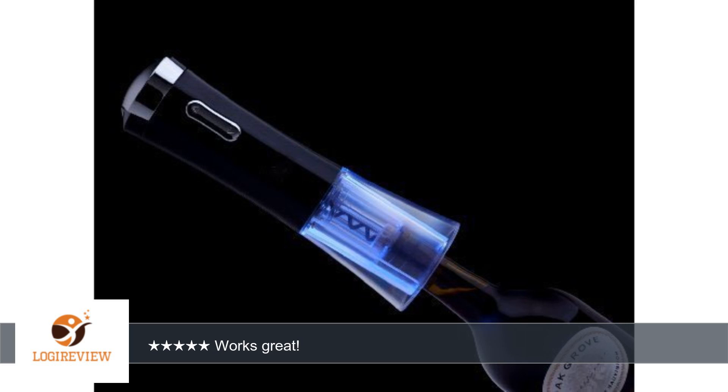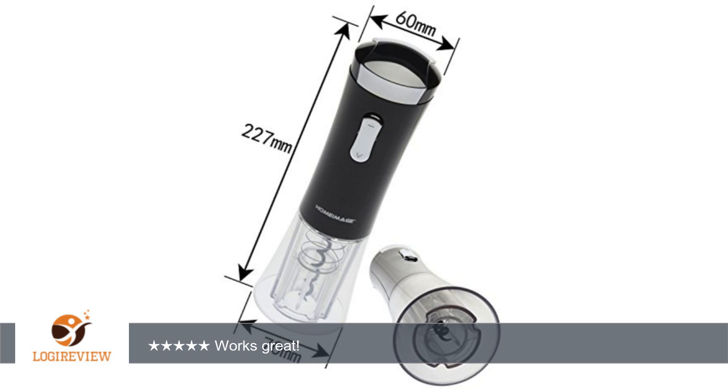I bought this wine opener for my parents. I don't want any cable connected to this thing since that just will create another mess. And this works just great.